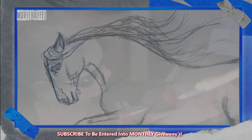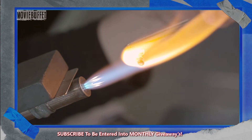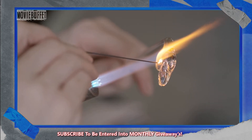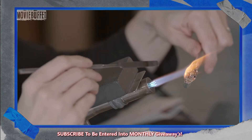She forms the head and mane separately from the body. This is more intricate work — the features are much more detailed, so she uses smaller tools. Once she's shaped the eye sockets, she melts little blobs of black glass into them and sculpts the eyes with a flat knife.